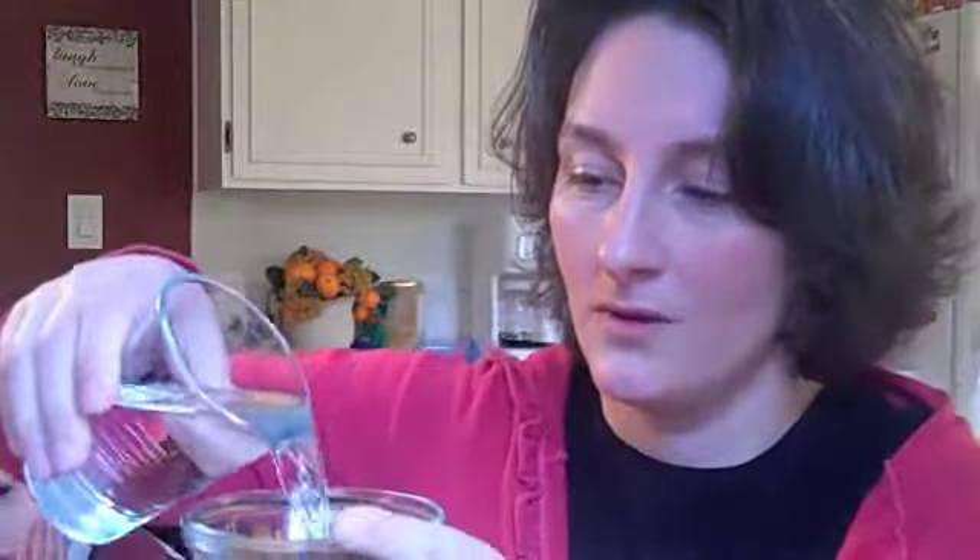So what I do is I take raw almonds and then I soak them. Pour a little water over them and let them sit for 10 to 12 hours, and the coolest thing happens.